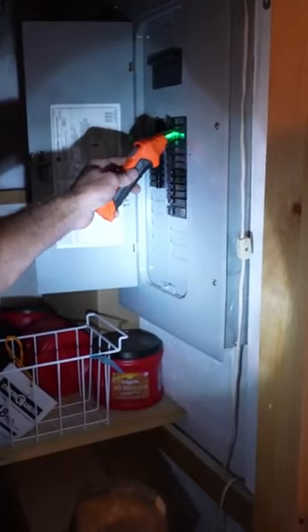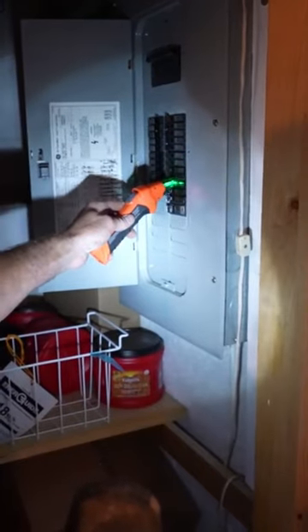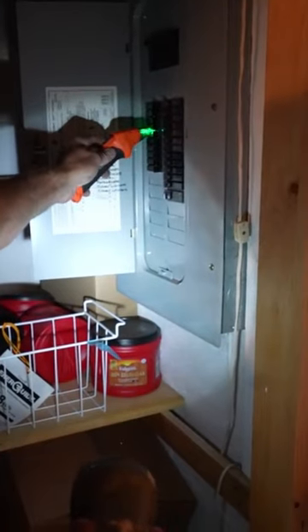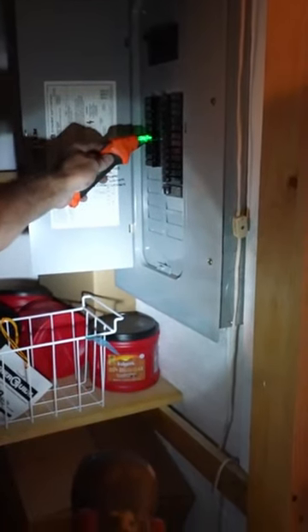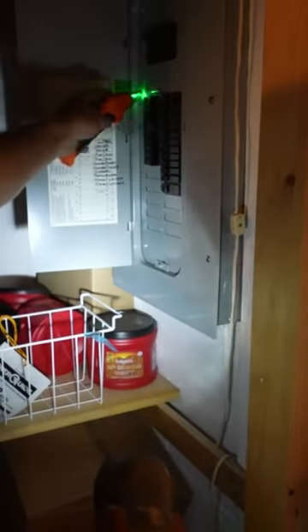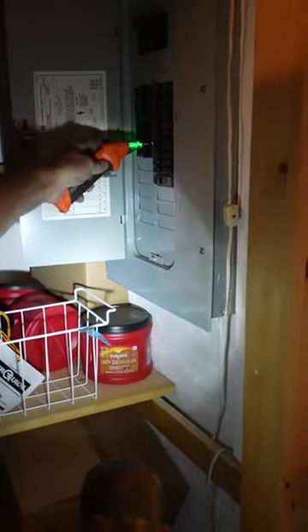So you just take this tool, go over the breakers, go down the panel — it's this one right here.